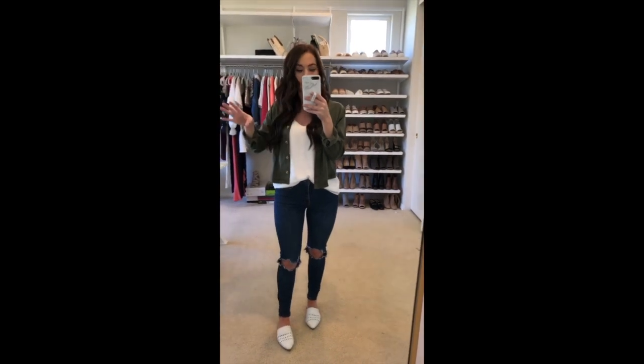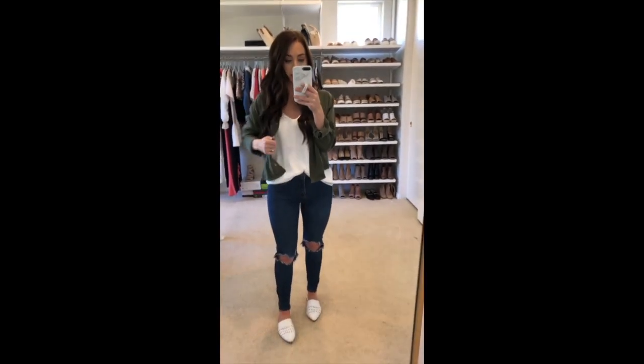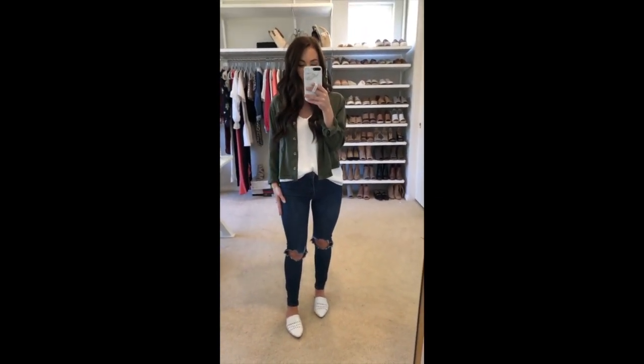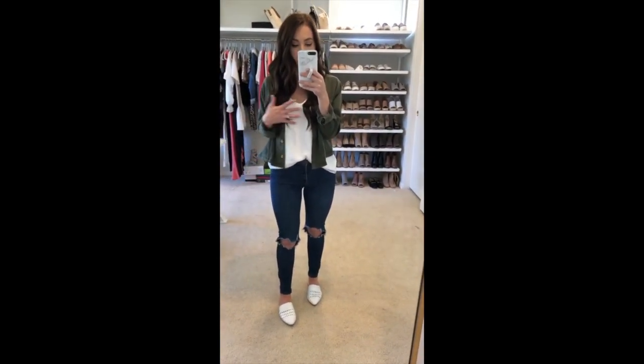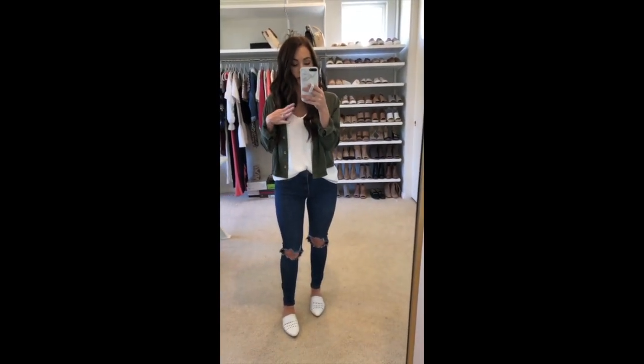These are my favorite pair under a hundred bucks. One more thing — I'm going to share all the details about everything, including the tops I'm wearing and the shoes, on the blog today. There are more details about the fit and sizing of all the jeans in case I forgot to mention something, and all of the rest of the outfit details will be linked there for you too.